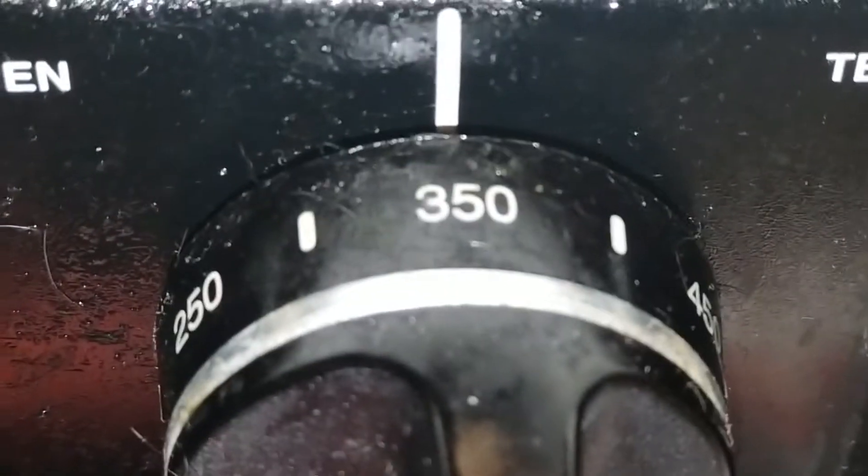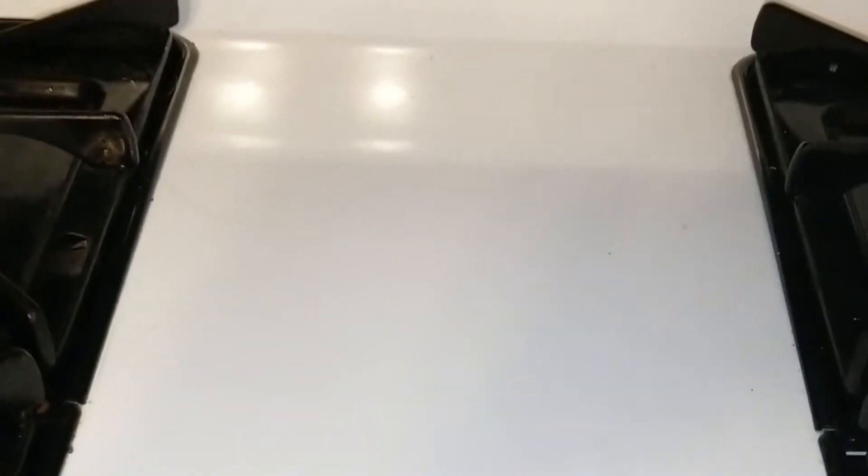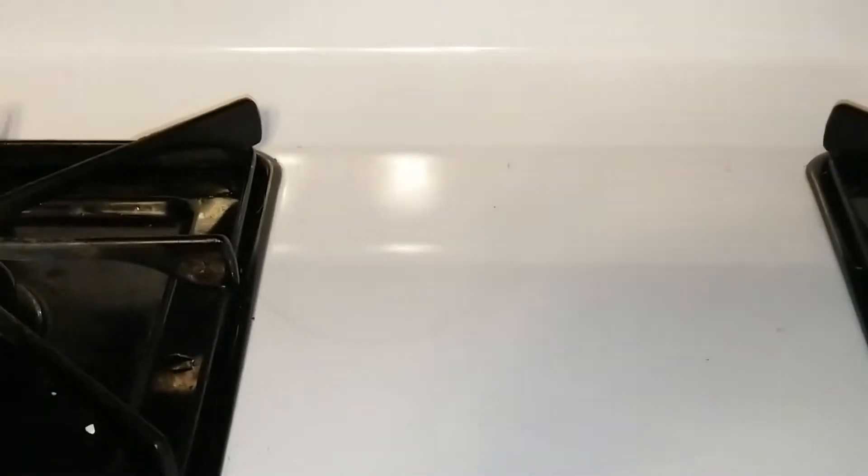Three-fifty in the oven. It's a big one, so it's gonna have to cook two hours. I got it in the oven. Three-fifty, two hours for a really big hen — this is really big. An hour for a little tiny chicken. This is huge.